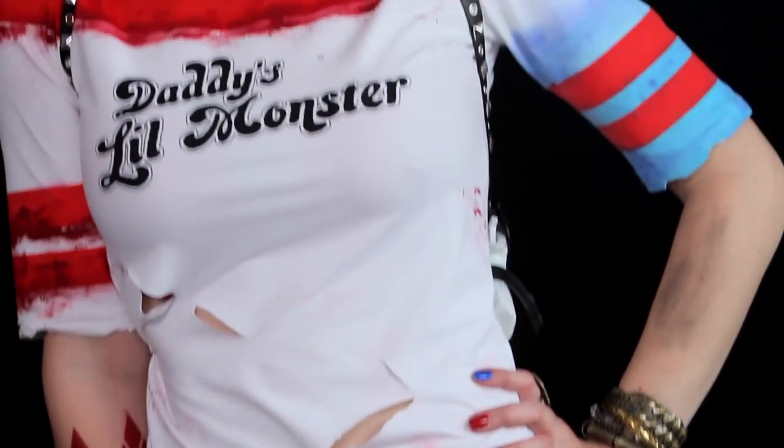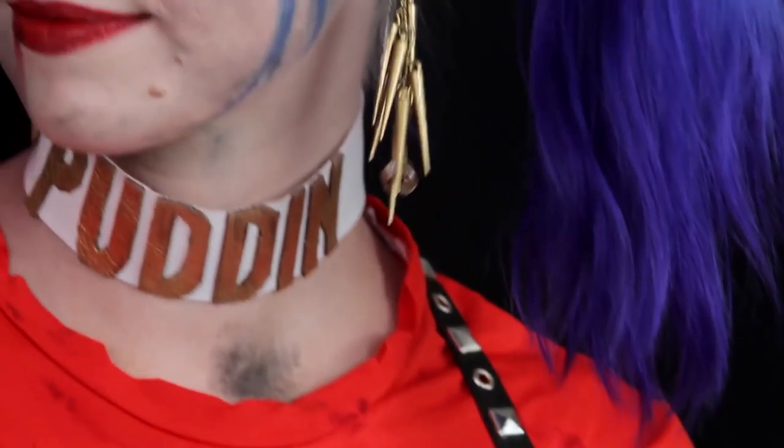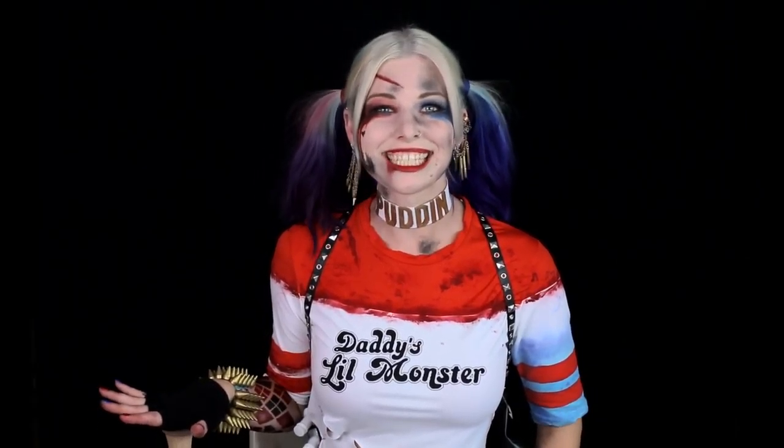Welcome to a makeup tutorial for the new Harley Quinn look from Suicide Squad. I, for one, am stoked about this new look. She's in street clothes, has spikes, a baseball bat. Basically, it looks like she's going to kick ass all the time and I'm totally into that. Now, if you want to do the cute Harley Quinn look, just watch the first half of my video. Otherwise, watch the whole thing to get this roughed up post-battle look. All right, Mr. J, let's get started!